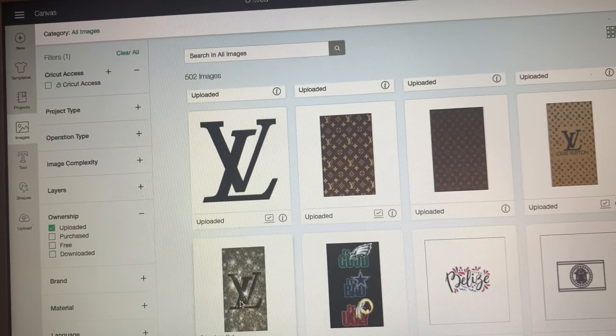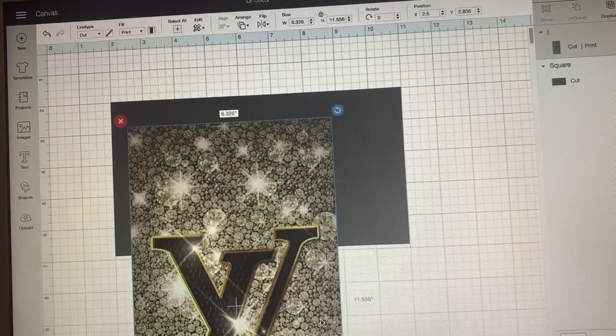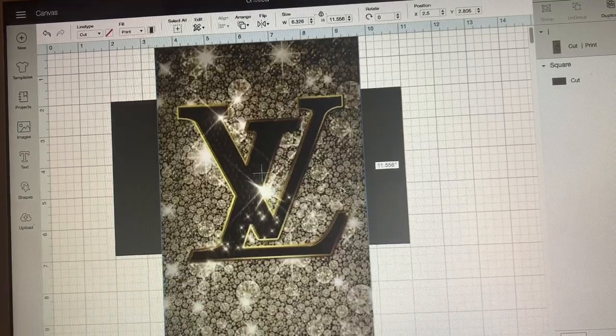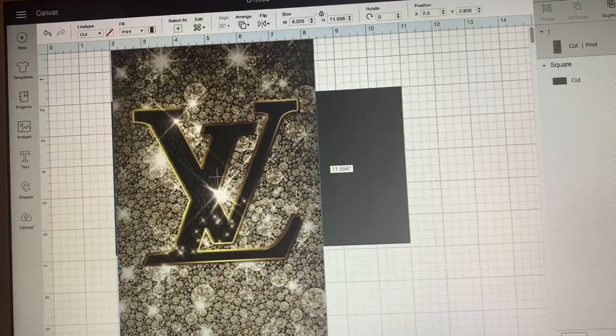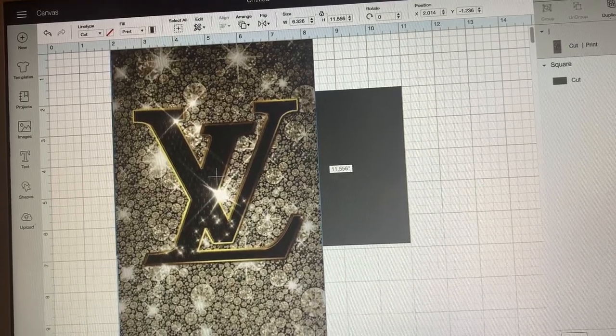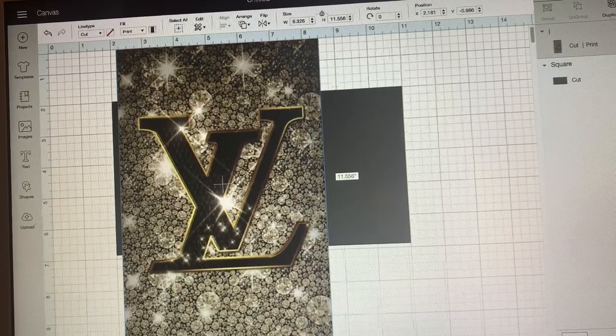I like that one. So this is in my Cricut Design Space and I'm going with that. My picture is too small, so I'm going to stretch it and see what it looks like, because sometimes when you stretch stuff it makes it look funny.